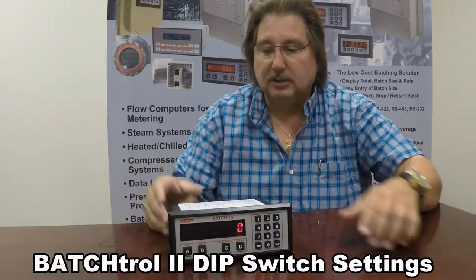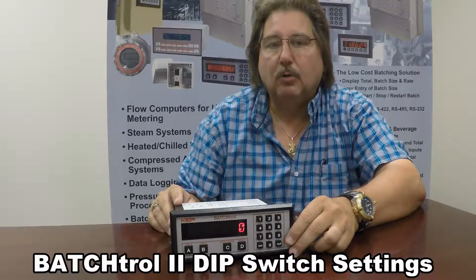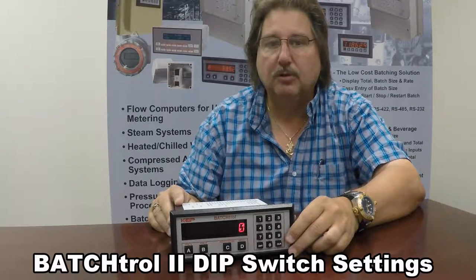Basically, with the Batch Troll 2, it will take any high impedance input. What that means is any voltage pulse from 4 to 30 volts DC will work with the Batch Troll 2.